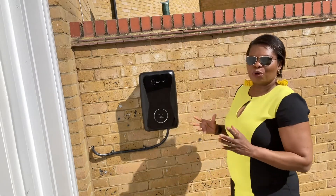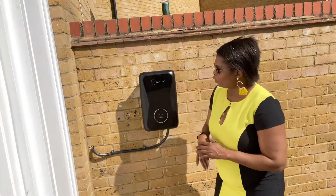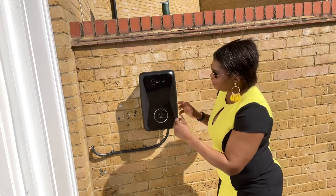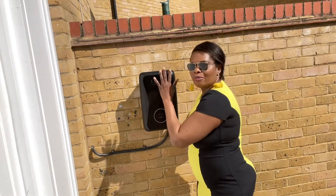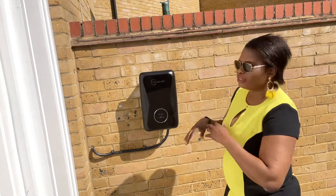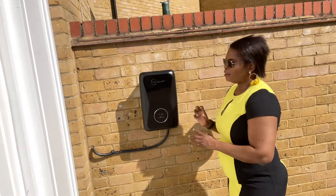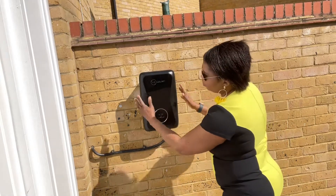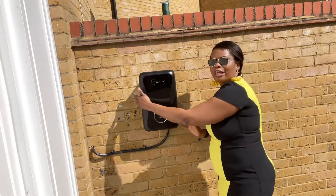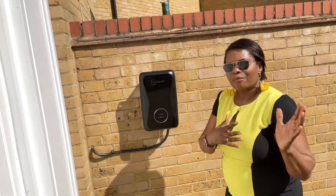I've got this one installed. There are two options: you can have the one that is tethered, which means it has a cable permanently attached to it. The disadvantage of that is you can't use it on any other car apart from the one it's designed for. So I've got this untethered one, which means it has no cable attached to it.